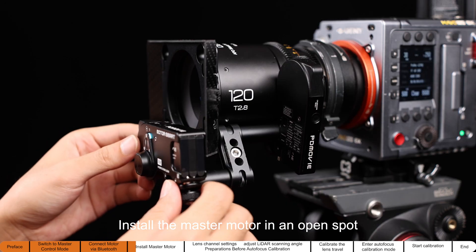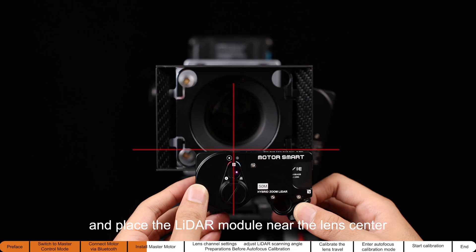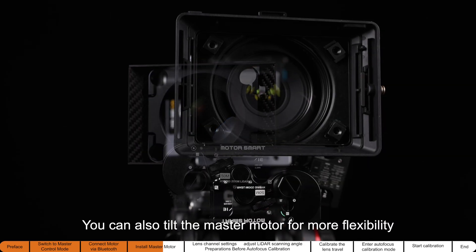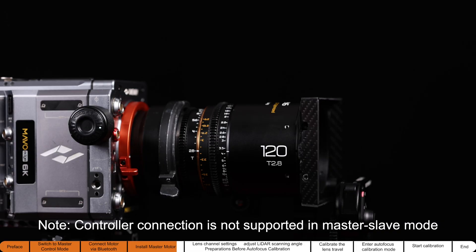Install the master motor in an open spot, keeping it parallel, and place the Lidar module near the lens center. Use different accessories to create your preferred mounting setup — you can also tilt the master motor for more flexibility. Note that controller connection is not supported in master-slave mode.